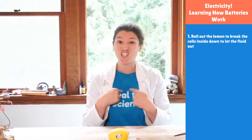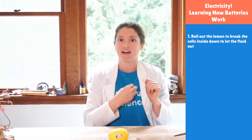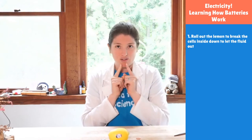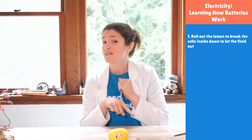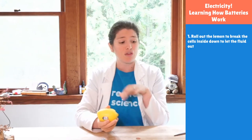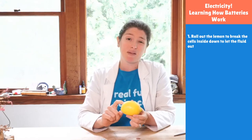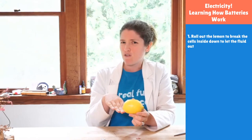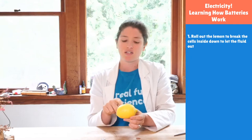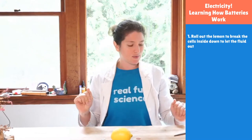We're also good at conducting electricity — not a great idea if you have a lot of electricity, because our hearts use electrical signals to know when to pump. That's actually literally how we restart a heart — we put electricity through it and it starts beating again. We're made mostly of water, which conducts electricity well. So we're going to use our tongue instead of a wire or LED. Each lemon creates about half a volt to a whole volt, and it takes three volts to light an LED, so one lemon won't light it — but we can feel it through our tongue.